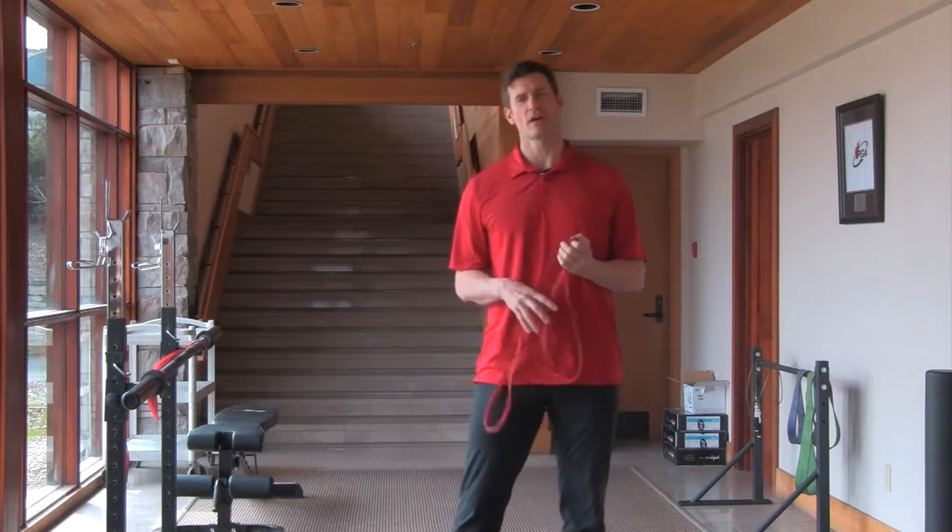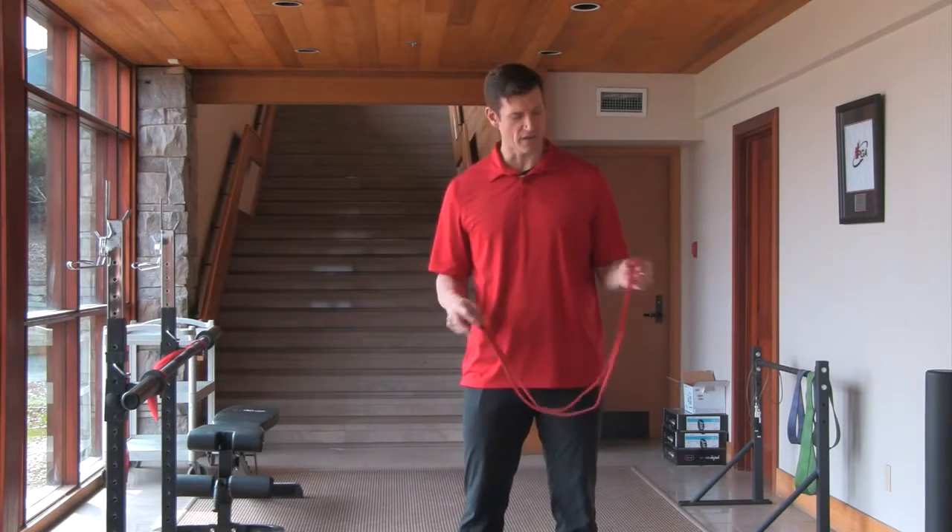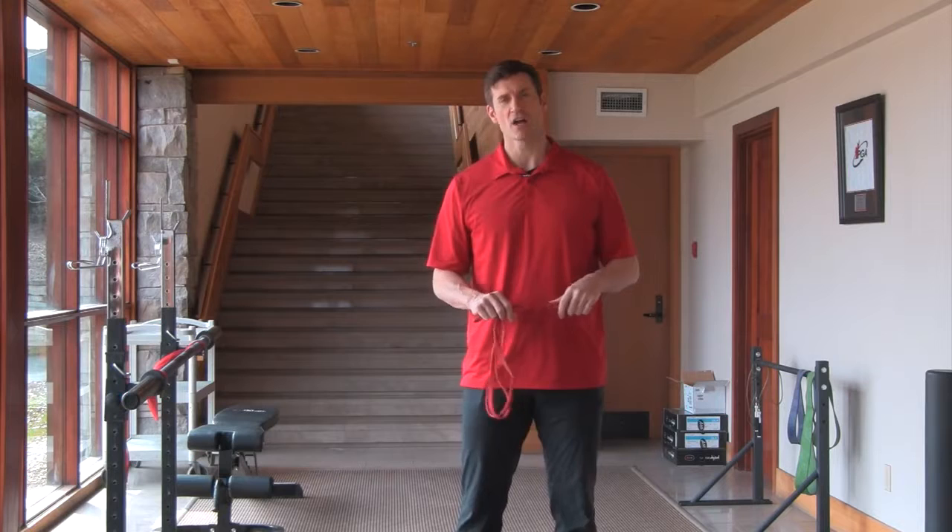Hey guys, what's going on? So I want to go over the band pull apart matrix here. I stole this one from Dr. John Russon.